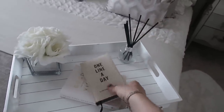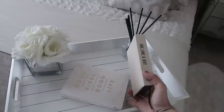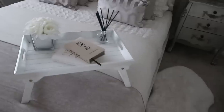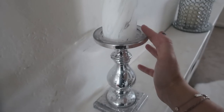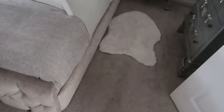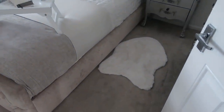I've got the reed diffuser from Aldi, and this little 'one line a day' book I got off Amazon — I just think it's a really cute little book. And this is 'Good Vibes, Good Life' by Vex King, which is a good little read — I thought it made a nice bit of decoration. The marble candles are from Home Bargains and these candlesticks were from Asda. The fur rug — and to be really honest, one of them is there to cover where I burnt the carpet with my straighteners once. Smoke and mirrors in this house!